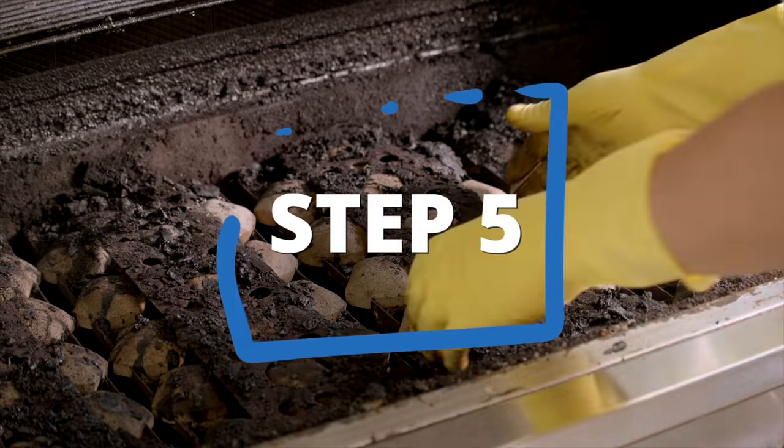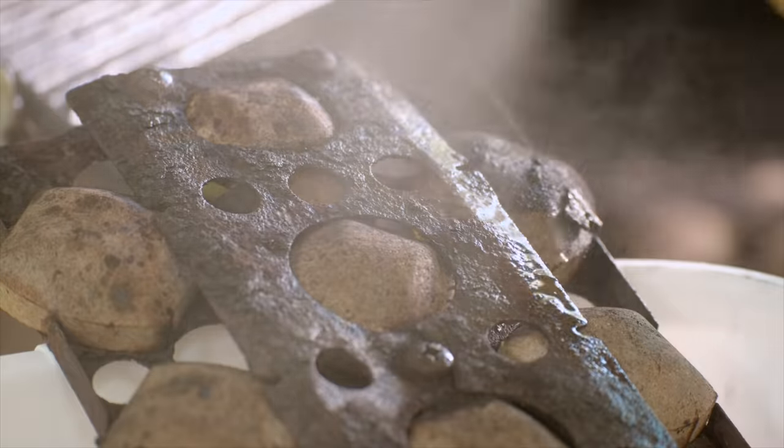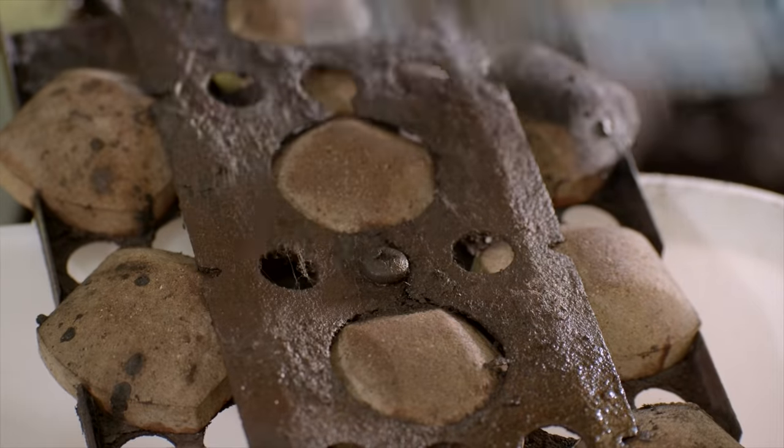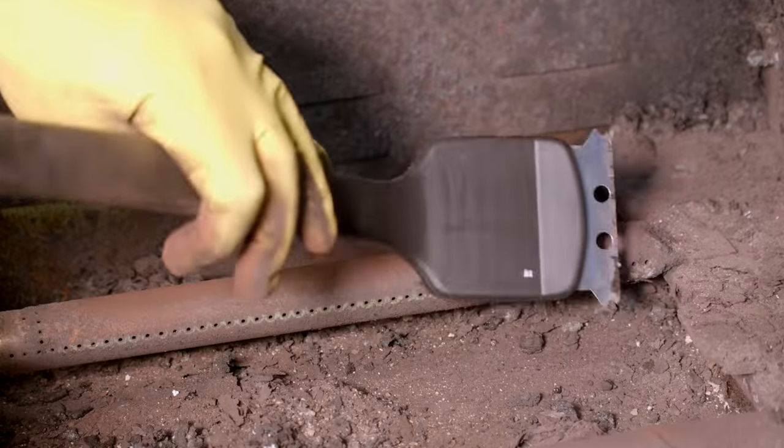Next, remove any items covering the burners, like briquettes or heat plates. Clean them with your solution, dry, and then set aside. Brush any grease or debris off the burners with a stiff wire brush.